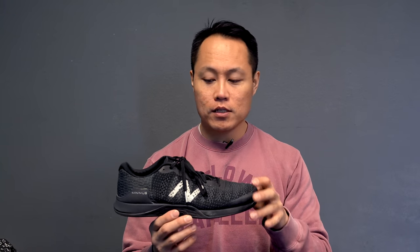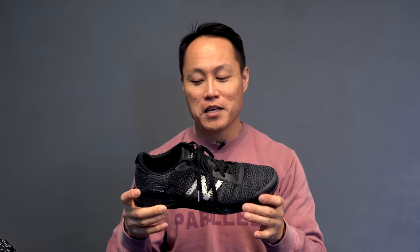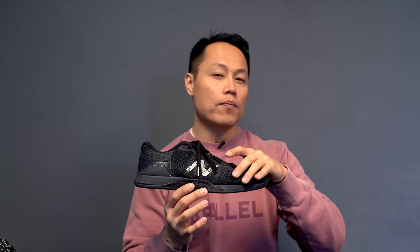Instead, I chose the New Balance Minimus Prevail. Thinking about 2019, I did a lot of training in this shoe — a good two months before I decided to review it. It's got a lot going for it: extremely flexible, very comfortable, an awesome knit upper, and a flat outsole that's very stable. The heel is a little clunky for running, which is funny for a New Balance shoe, but it's definitely doable. The Revlite midsole is cushioned enough without making the shoe unstable. I really enjoyed training in the Minimus Prevails, especially if you want something on the minimal side. Awesome job by New Balance.